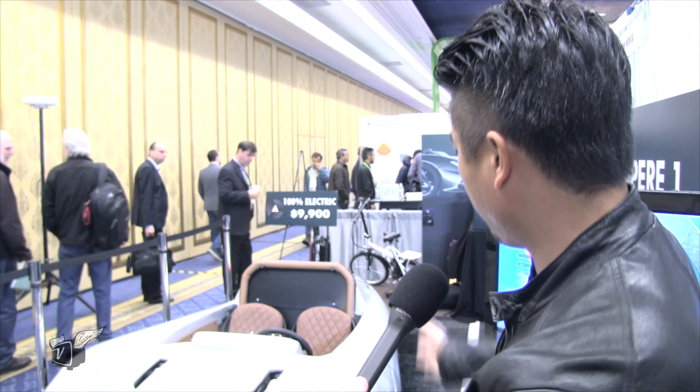What about safety features? What sort of things do you have for that? The chassis is really strong — it's got side beam protection, front and back crumples. So it's basically like a car. Pretty safe compared to a motorcycle, at least.